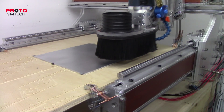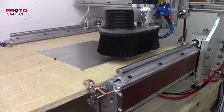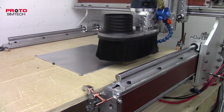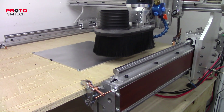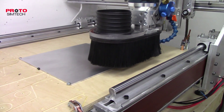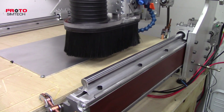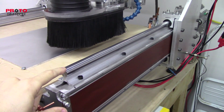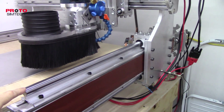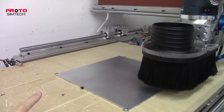Hey guys, welcome back. I finished up the CNC machine yesterday and I wanted to give you guys a rundown of what I did and how everything's working. In the last video I was showing you that the last pair of rails showed up, so I installed those, and after that I did some accuracy testing.